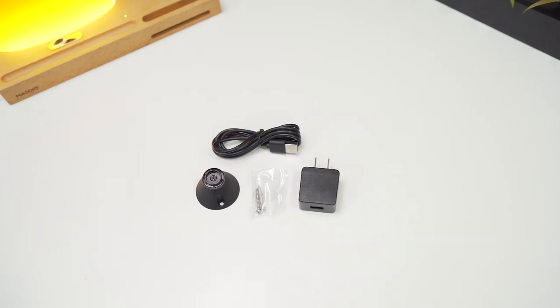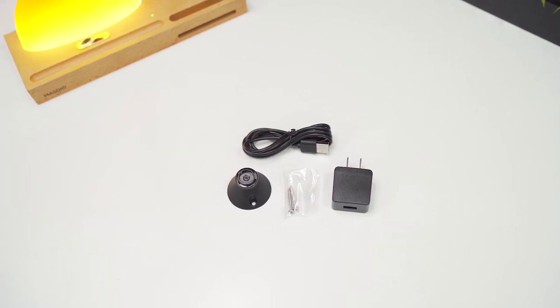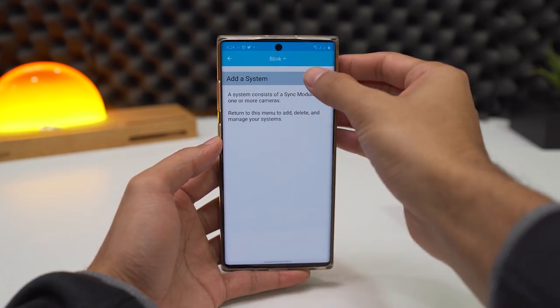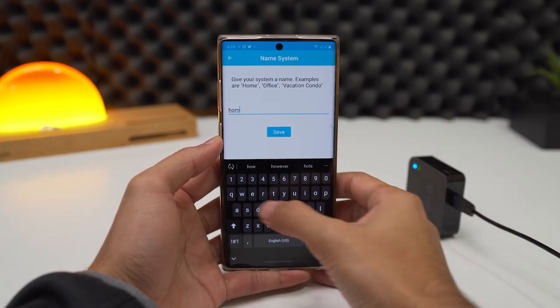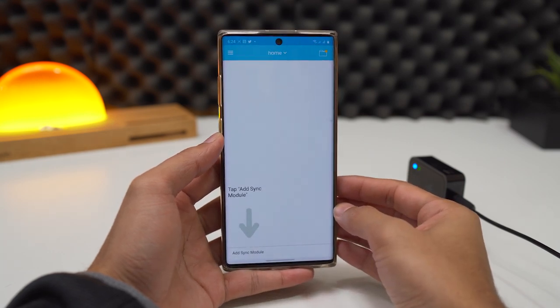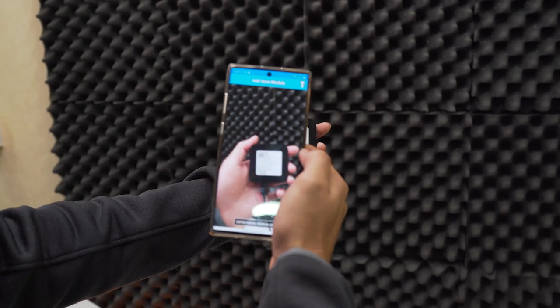For mounting and placement, you get all the necessary items with the package. You need to download and install the Blink app on your phone and sign up if you don't have a Blink account. Then plug in the sync module. This will be connected to your home's Wi-Fi and will sync your account to the current surveillance. Set up the sync module by its QR code and give your Wi-Fi details.